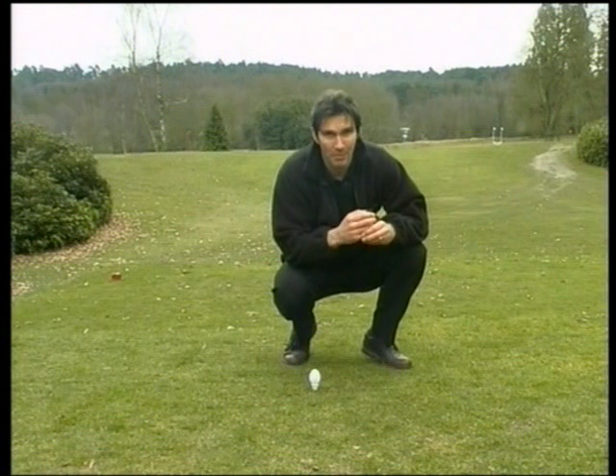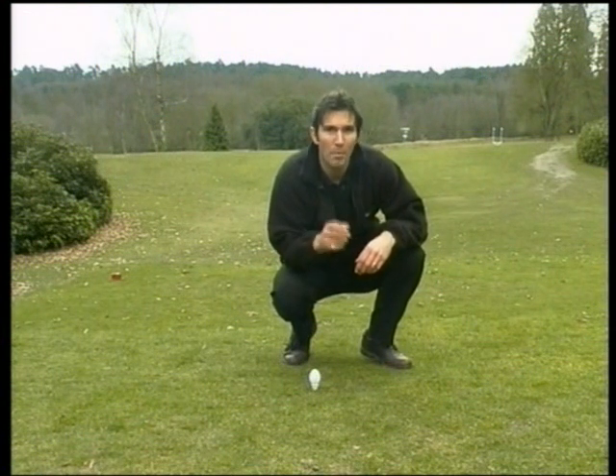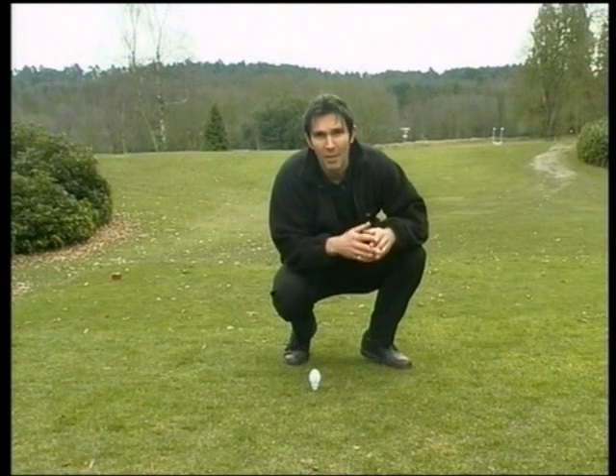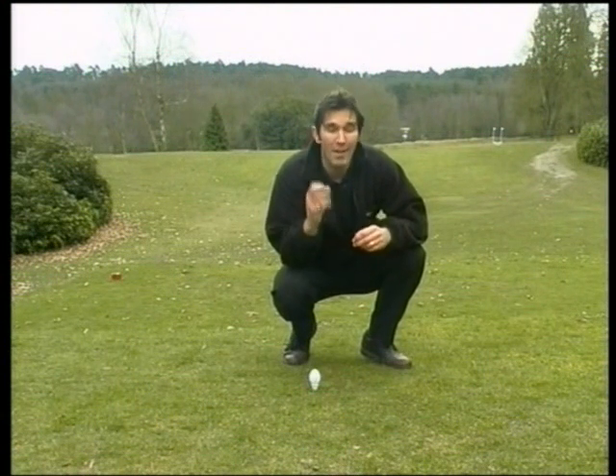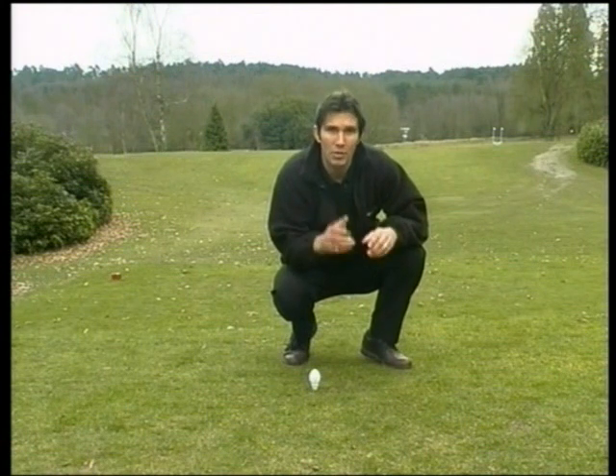Advanced Golf Cross players use this shot to stop the ball quickly because the harder you hit the ball, the more backspin you create, which means on landing the ball can stop dead or even travel backwards towards the player. In flight the ball spins rapidly backwards with a high-pitched hum. The higher the pitch, the greater the speed of spin and the shorter the flight of the ball.